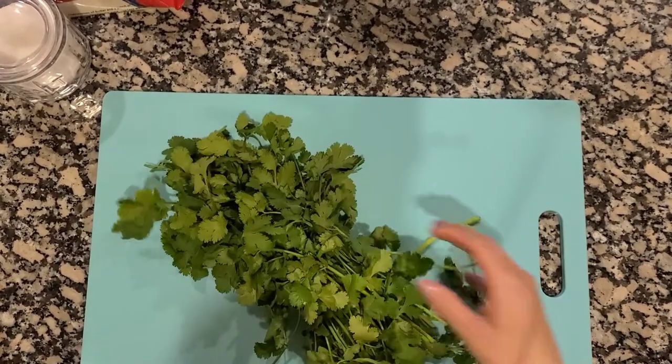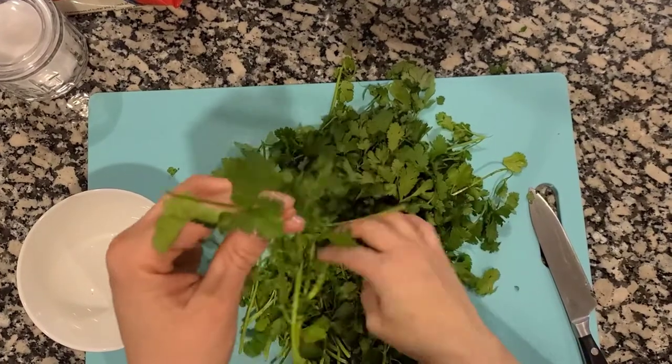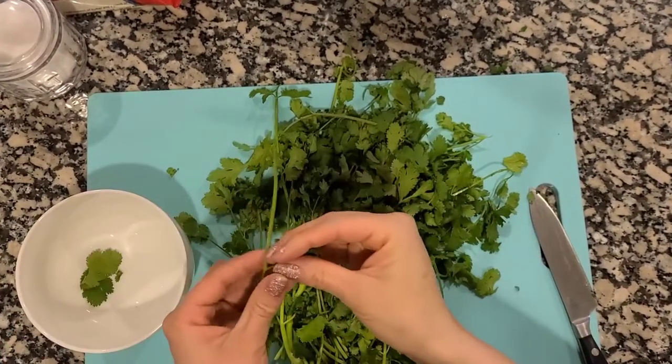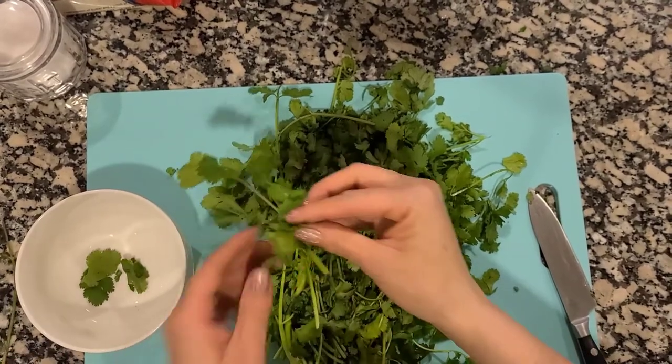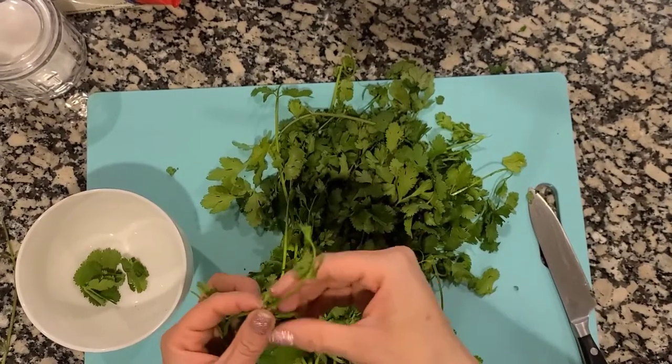I'm going to start by getting the ingredients ready for the rice. First I'm going to get the cilantro ready — it can be a bit of a process but I want to make sure I do it right. Then we'll cut it into small pieces to get it ready for the rice.